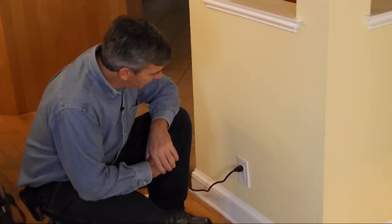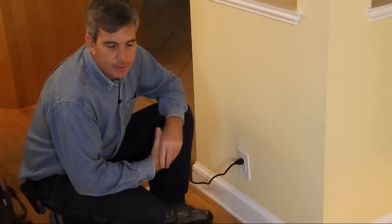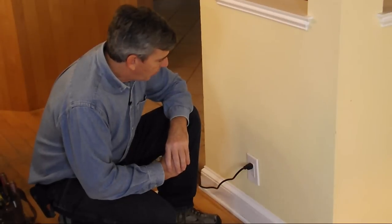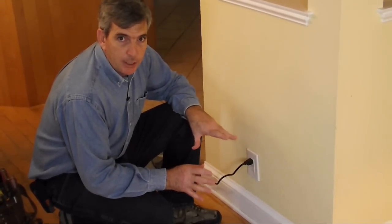As some of you have guessed, it's repairing outlets. And specifically, we're not going to go into troubleshooting why this outlet's not working just yet. What this one is primarily about is bad box placement — they don't quite have it right.